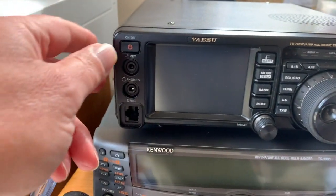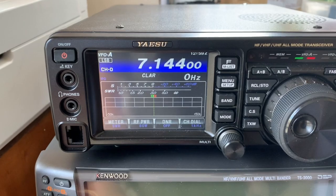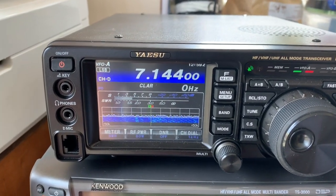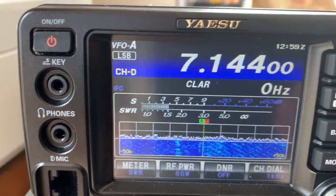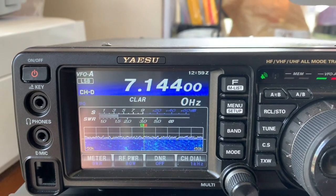Back in place and powering on. Let's have a go. I think that is successful.